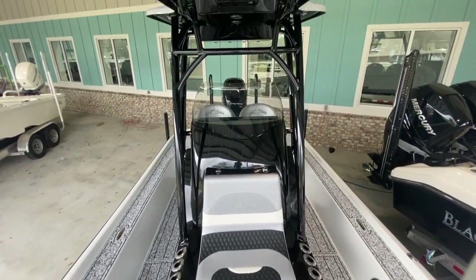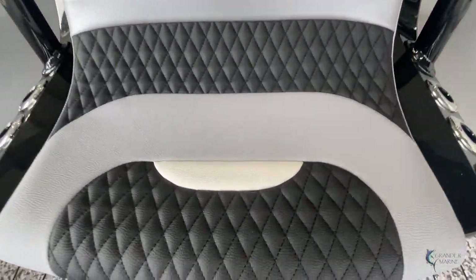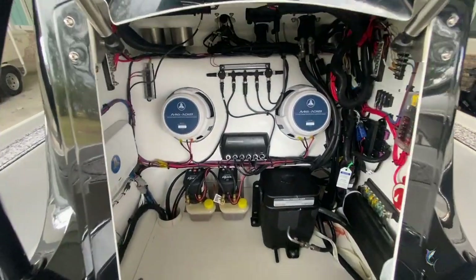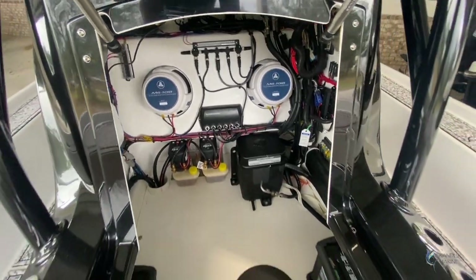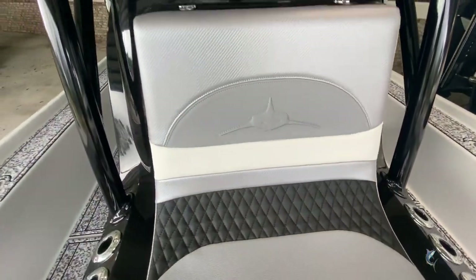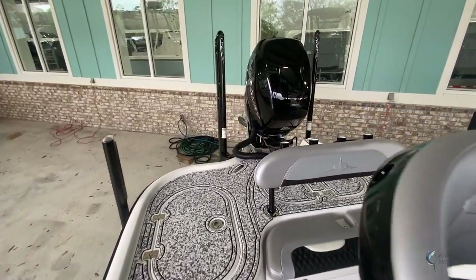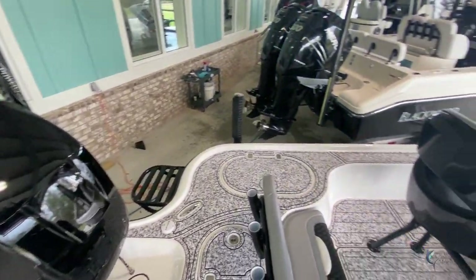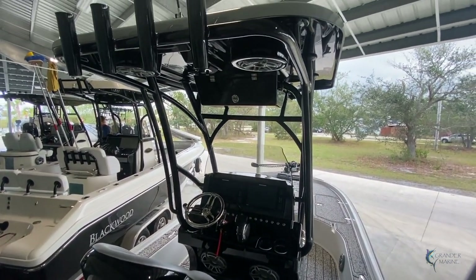We have a front-facing seat with rod holders on each side as well as a front spreader. If you lift this front seat you can get to all of your rigging as well as a good place to use for dry storage — it's a nice large console area. JL Audio speakers are throughout the boat. And that is a look at the brand new 2021 Turner 2500VS. If you have any questions give us a call at 251-271-0166. Thank you guys.